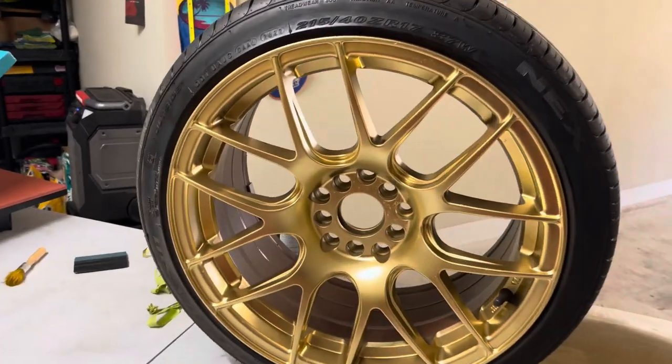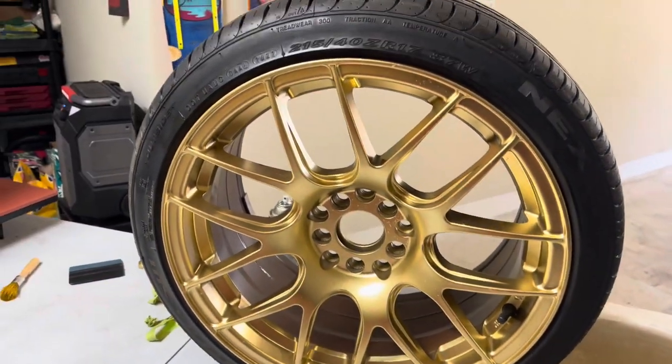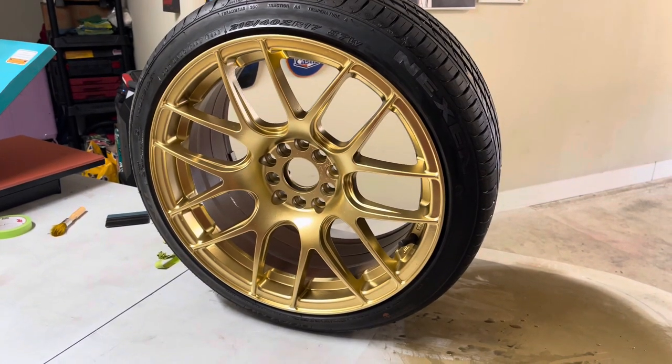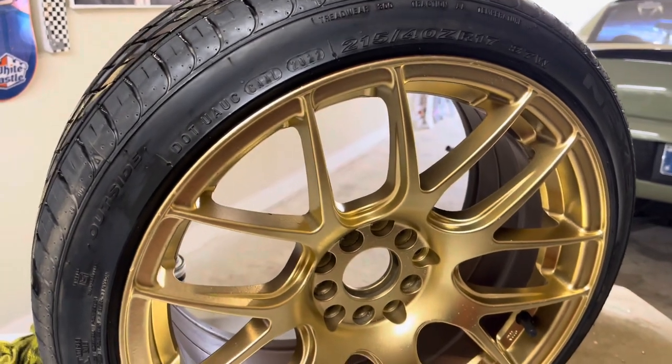I don't know how long it's going to last through washes because I didn't really prep the wheel at all — I just cleaned it and sprayed it. But as far as how it looks, I can't really be too upset with that. Definitely not saying this is how you should spray your wheels — I could literally brake clean and all this would come right off. Just experimenting. I'll get it back on the car and pull it outside to see how she looks.